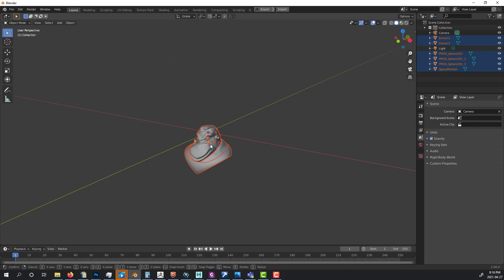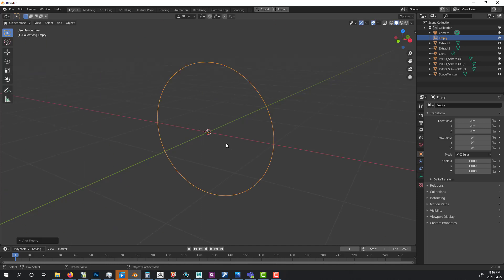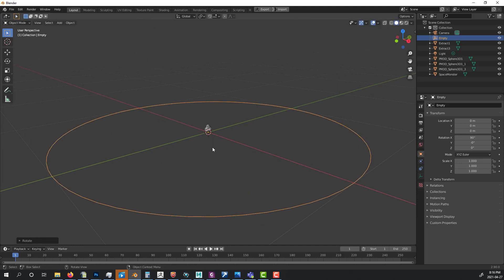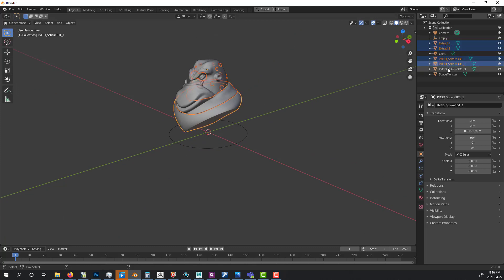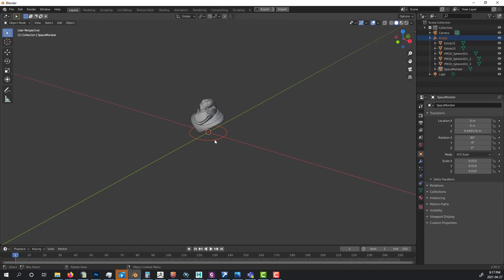I don't want to scale each piece one by one, so first I select everything, press G Z to move it up, then press Shift+A to add an Empty — kind of like a control object. I press R X 90 to rotate it, scale it down, then select all my character geometry and Shift+Left Click drag everything to the empty to parent it. The empty is going to be the parent of all my other objects.